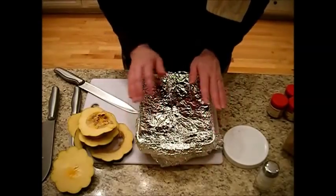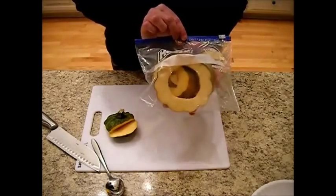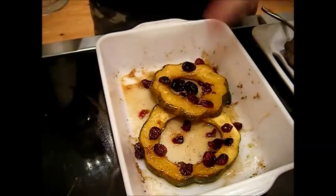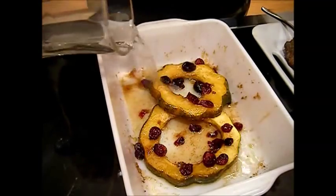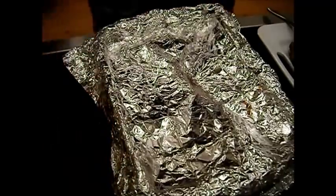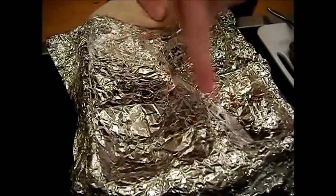Cover and put this in the oven, and we'll see you back here in about 25 to 35 minutes. You can take the rest and slip it in a plastic bag — there are so many things you can do with this. Now about halfway through the baking I flipped these over. You can see it's starting to make its own juice from the brown sugar, but I went ahead and added about a quarter cup of boiling hot water — just enough to add some moisture underneath the foil. I'm going to slip this back in the oven for about another 10 to 15 minutes.